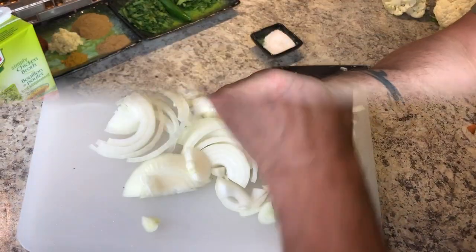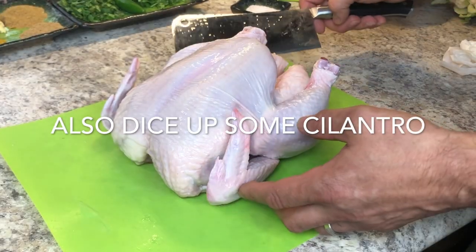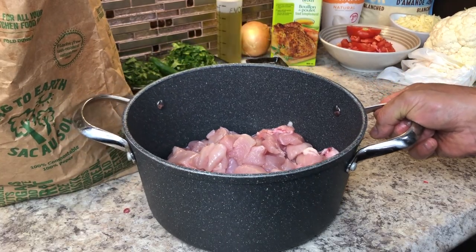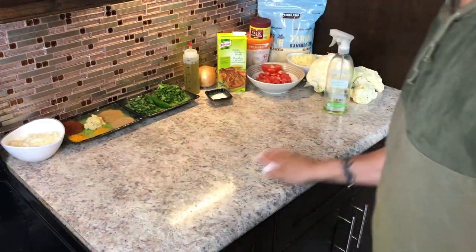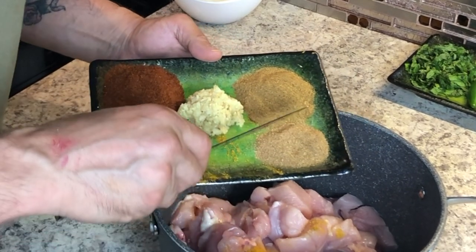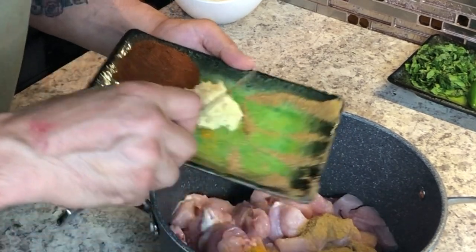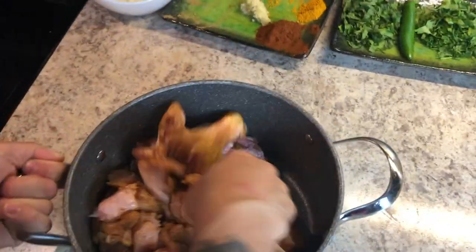Let's start by chopping up some onions — dice those up. Get a couple of tomatoes and dice those up too. Start dicing up your mint leaves and your chilies. Take your chicken and start chopping that up. If you have children, I'd recommend taking out all the bone to avoid choking hazards. Throw the chicken into a large pot and start adding your spices: about a tablespoon of chili powder, half the turmeric, the full amount of curry powder, cumin powder, coriander powder, and some salt. Give that a good stir.